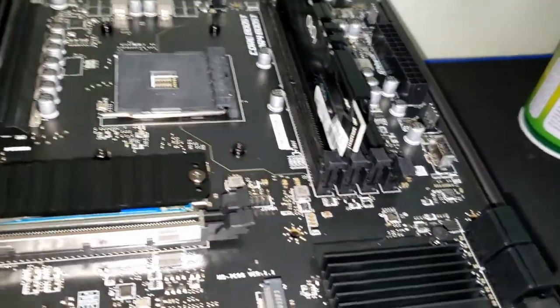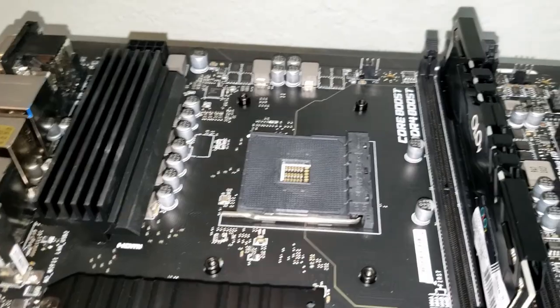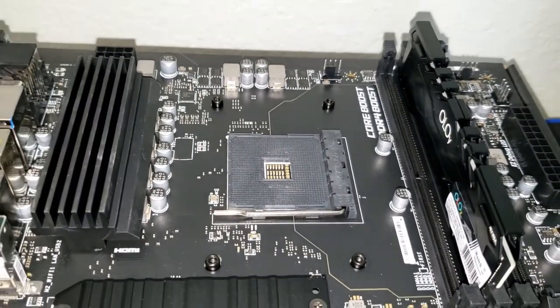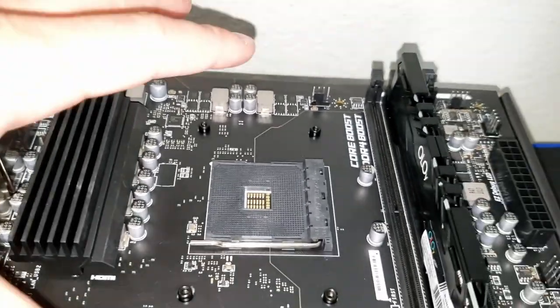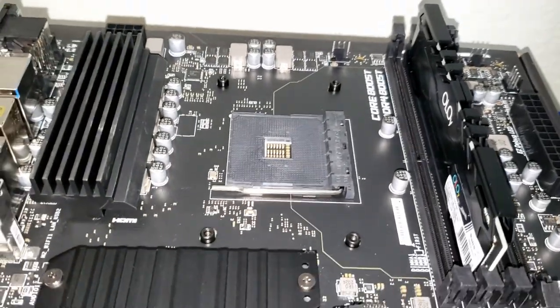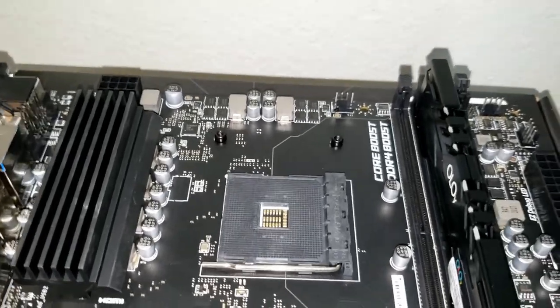Unconventionally, I'm going to put this into the case even though we don't have the CPU or cooler on yet. The Ryzen stock cooler is small enough that I can install it while it's in the case. Ryzen stock coolers always do their job pretty well. Once the cooler and CPU arrive, we'll just put it on while it's in the case.